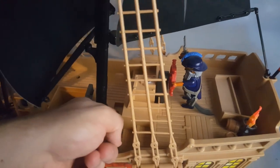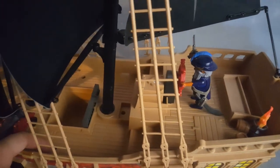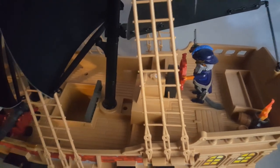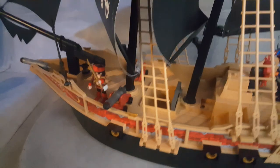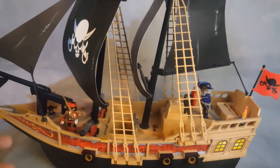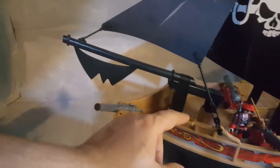I was so mad that I unscrewed the screws — it came screwed for me — and I looked inside, and it really did not have anything. A good thing is that the whole ship does have places to hold the sails.